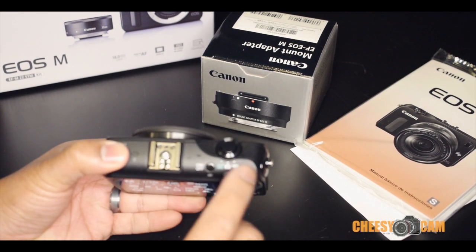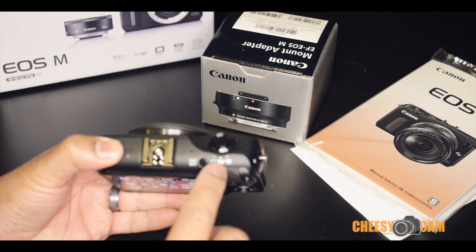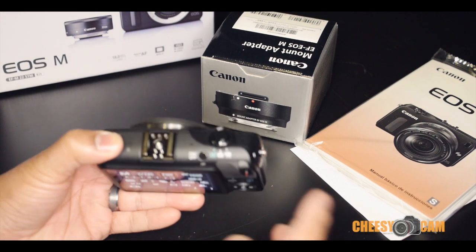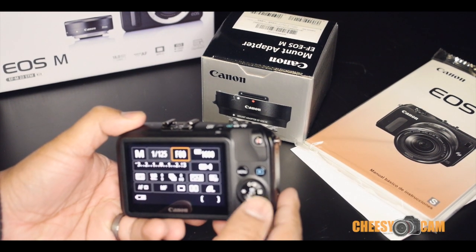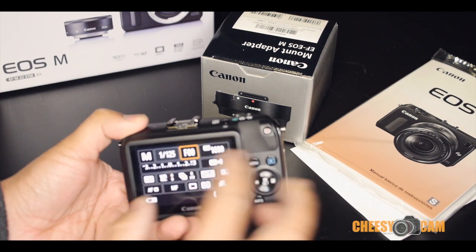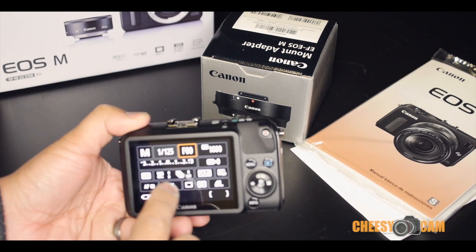There are only three options here on the dial. You have an automatic setting, photo mode, and video mode. That's it. Everything else you have to dive into the menu for, and it's touch screen. One of the annoying things is that in order to change your settings — shutter speed, aperture, ISO — you have to dive into this menu.